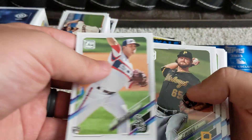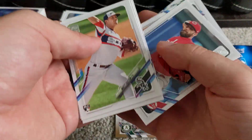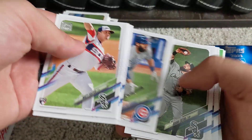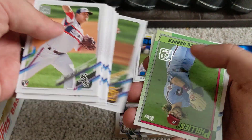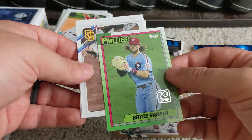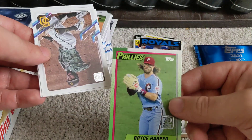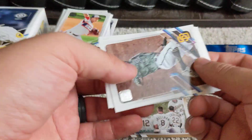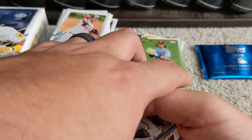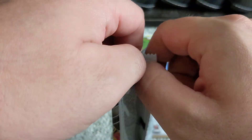There is an insert card in this next pack though — we've got a '70 Years of Topps' Bryce Harper in the 1990 Topps design. Sorry about the jingling — my dog in the background, his collar is making a bunch of noise.